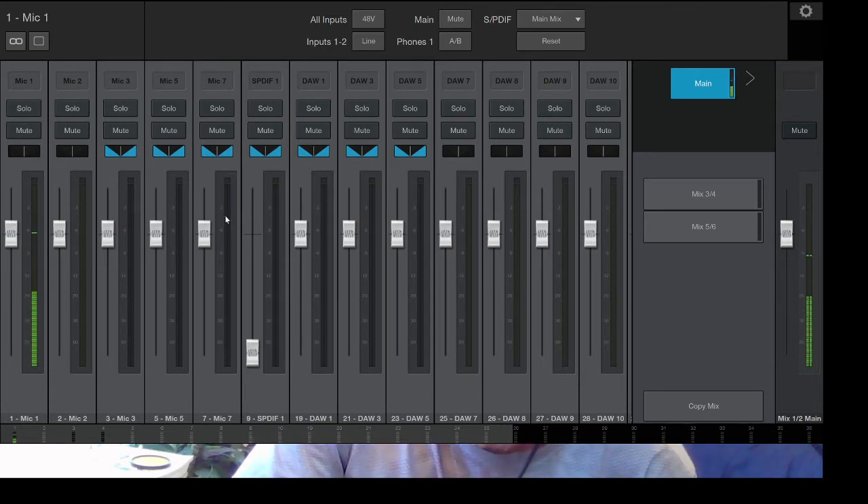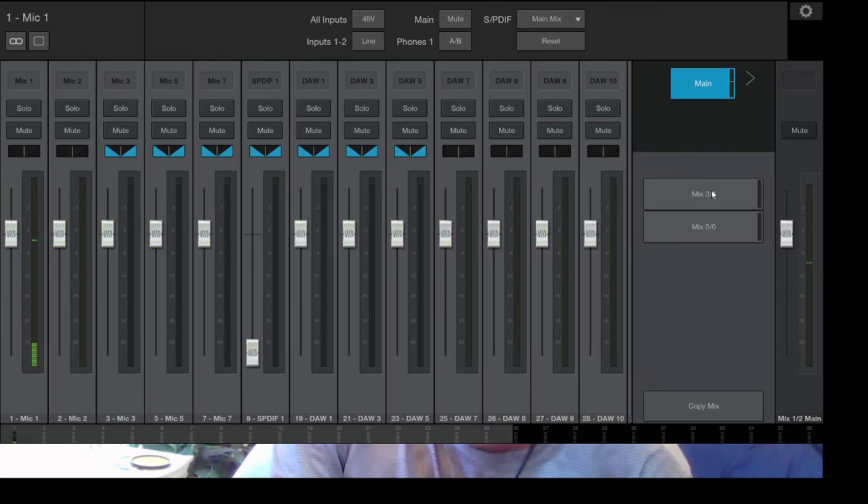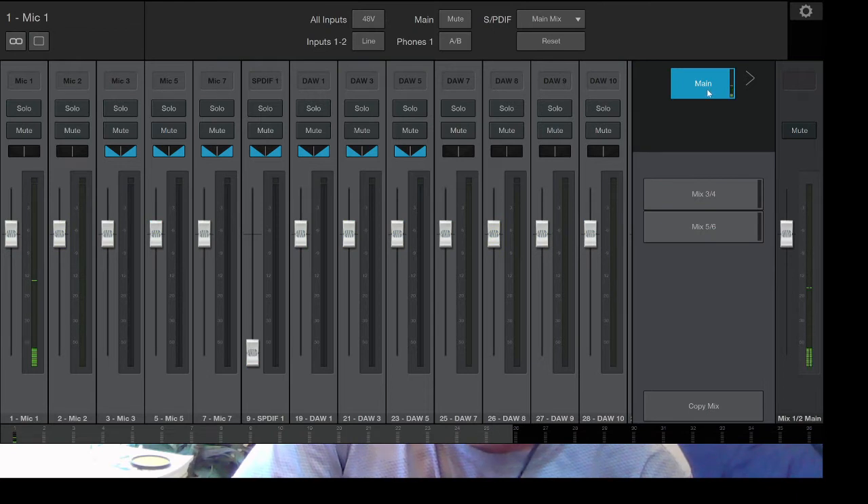I'm still learning it, but you can have multiple mixes which is really cool — I'm not using that yet. Overall, it's a solid device. I like it. So far so good — we'll see, maybe I'll do another review after I've used it for a little while.